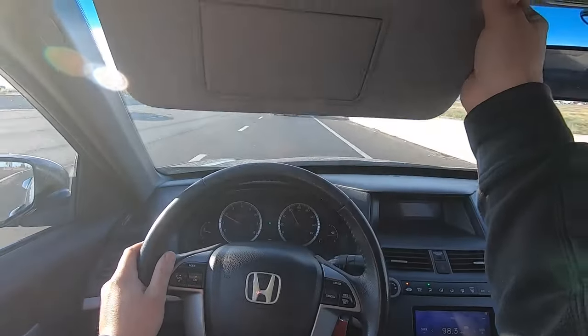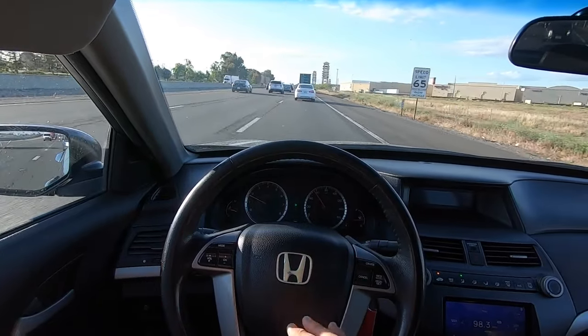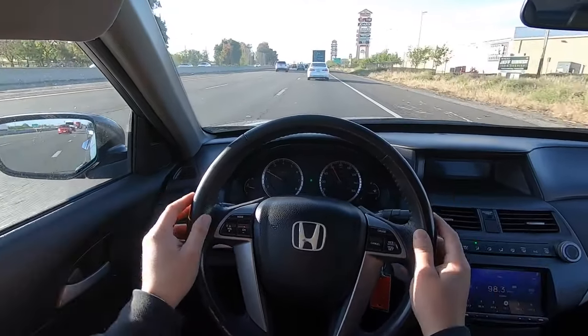Merging onto the freeway — got up to speed really, really well, shifted really, really well. I've been driving it slow and driving it fast and it does excellent. Going 60 miles an hour now, I can feel the steering was just slightly off.